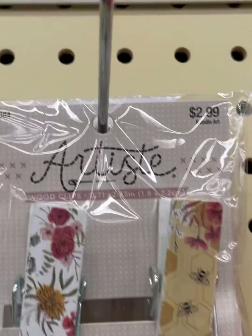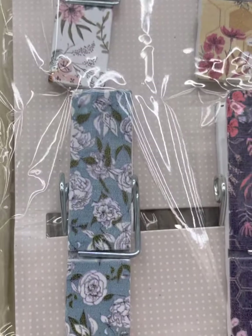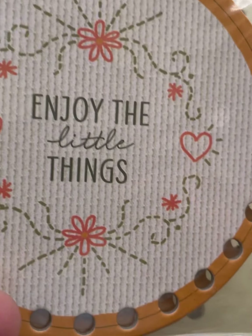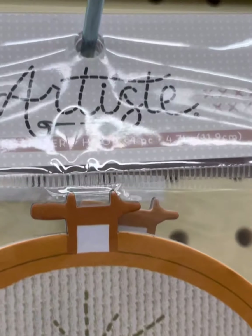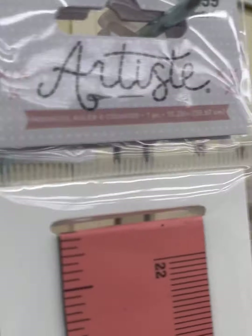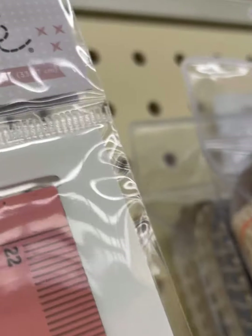They also now have a four-foot section of accessories like they do at the front end cap, but for floss crafts. Some of them are very nice and I would get even though I'm not into embroidery. Magnetic ruler and counter.